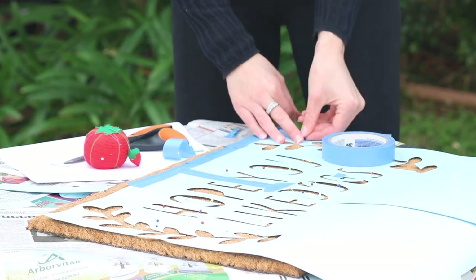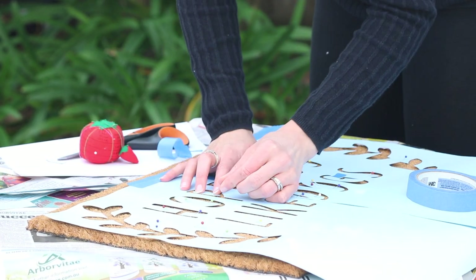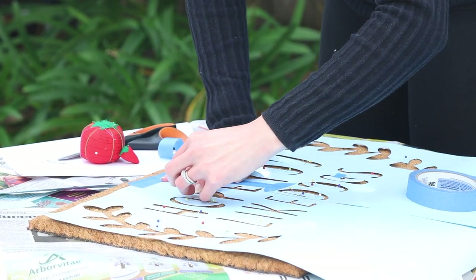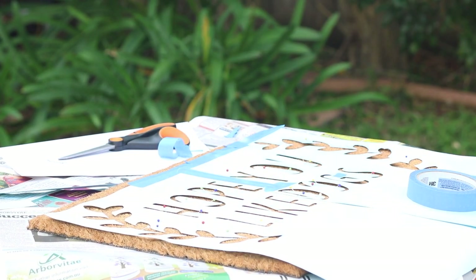To hold my stencil in place, I used sewing pins and painter's tape to ensure that no parts of the mat were exposed where I didn't want paint. Be sure to pin down any centre pieces and make sure that your stencil is firmly in place.